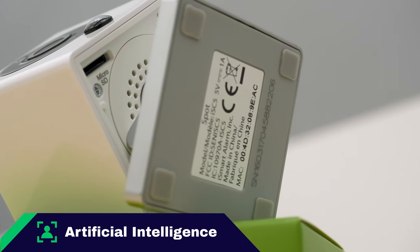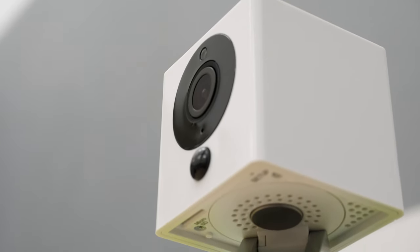Artificial intelligence is a Necessary Feature — it typically refers to a camera's capacity to recognize people, pets, or packages. The iSmartAlarm Spot Camera does not recognize any of these. However, it is capable of listening to CO2 and smoke alarms and warning you of those effects. For artificial intelligence, we give it half marks.